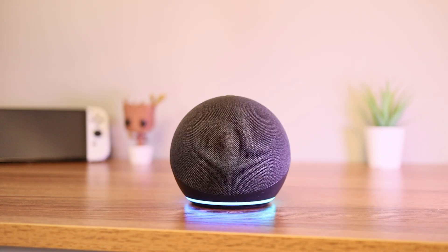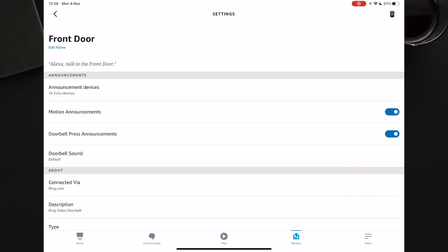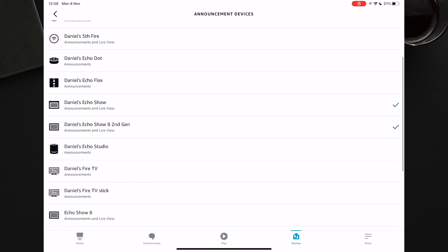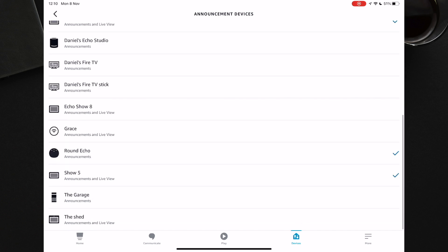Someone is at the front door. You can also have motion announcements on or off — I have this off as I find motion announcements really annoying. An important step is making sure you select your announcement devices. These are the devices that will alert you when someone presses your doorbell. So I am going to select my Echo Dot, my Show 8, my Big Echo and my Show 5.